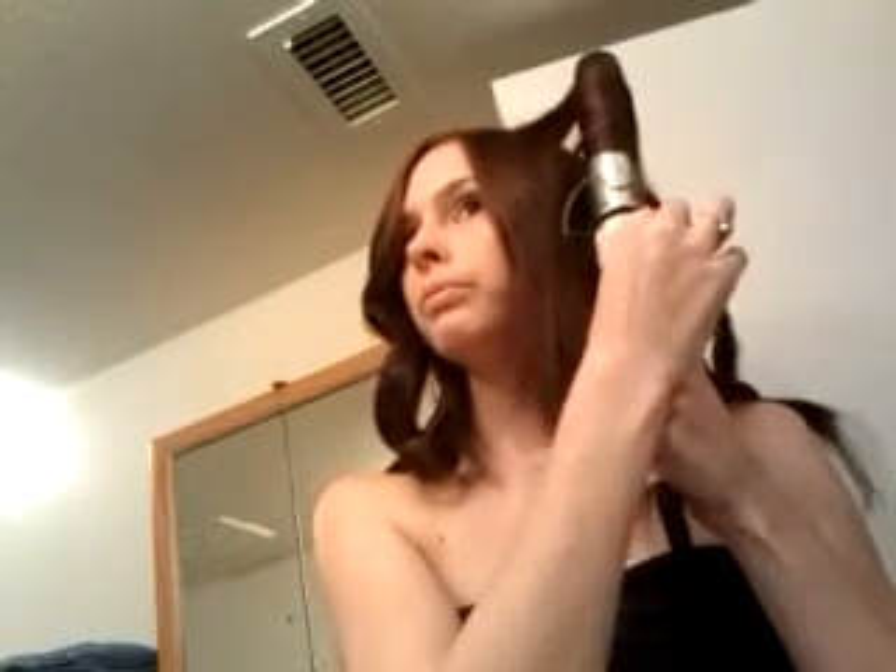Go ahead and spray it with some hairspray. I'm using Bedhead because it smells really, really good — it doesn't smell like nasty hairspray or anything. You're going to want to hold it for a while, make sure it's getting nice and hot so it will hold that curl.